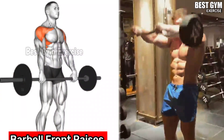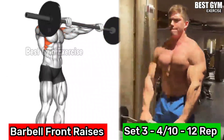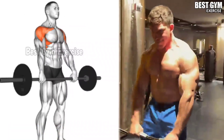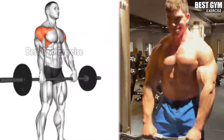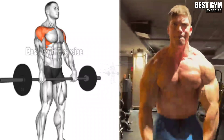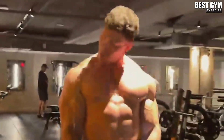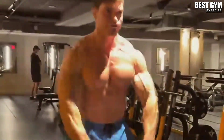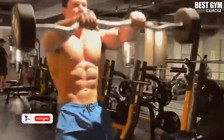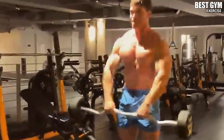Number 5: Barbell Front Raises. Main Target Muscle: Anterior Deltoid. Many people jerk while doing this exercise, which can lead to injury. So choose the weight according to your strength. Use a straight bar, holding the bar at shoulder width. As you bring the bar up, bring it up to your shoulder level. It increases the front shoulder very fast and brings good cutting in it. You can also do this with a dumbbell or on a cable machine.